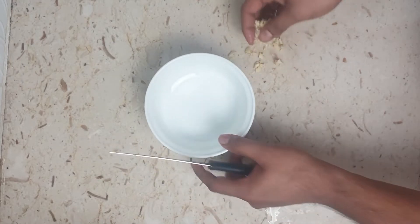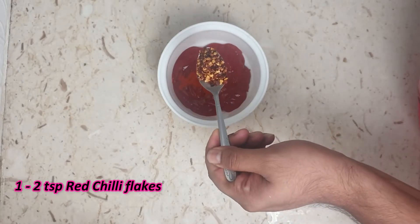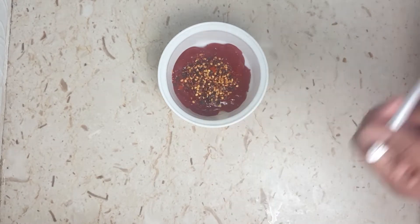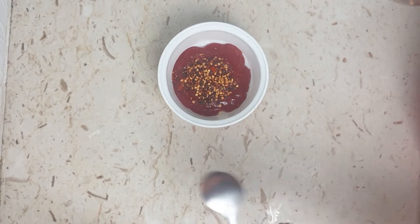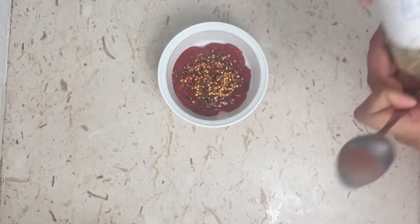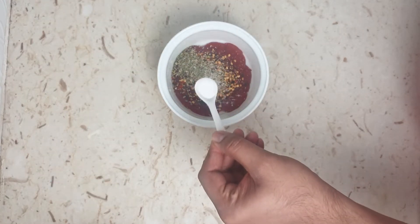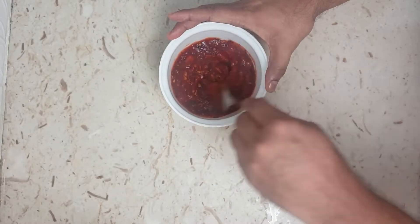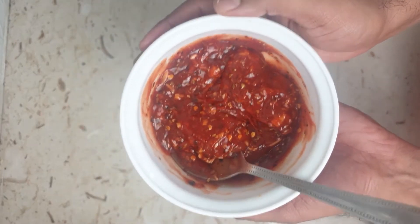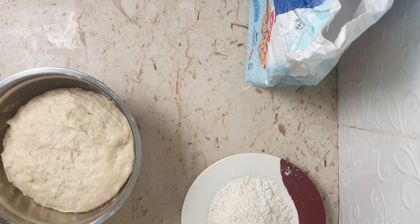In a bowl, add four to five tablespoons of ketchup, one teaspoon of red chili powder, and two teaspoons of red chili flakes — you can use one or two teaspoons depending on the spiciness you require. Add around one teaspoon of oregano and half a teaspoon of salt for taste. Mix this all really well. This quantity is for around two large pizzas; you can alter accordingly if making more.